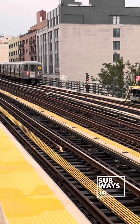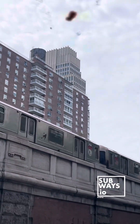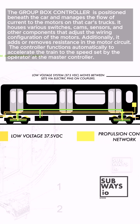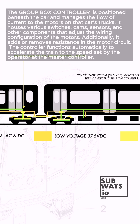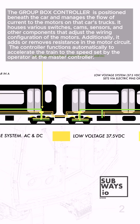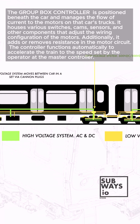This configuration provides the R62A with excellent acceleration for its weight of up to 2.5 miles per hour per second. Each motor is synchronized using the train's low-voltage system, while high-voltage systems remain isolated within each car. A group switch box connects these systems, regulating the speed by adjusting the voltage supplied to the motors based on the operator's controller position.